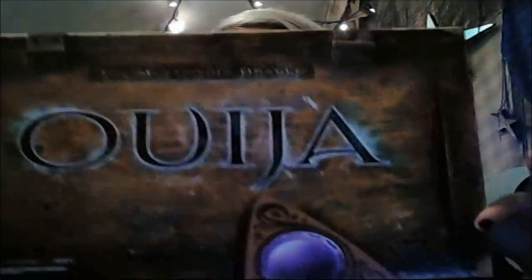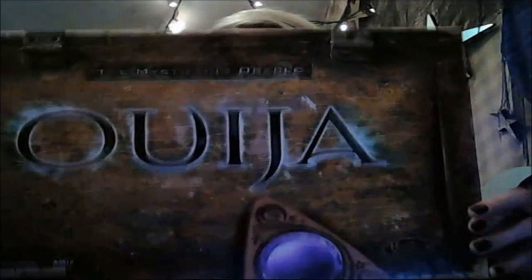Hey y'all! I have a surprise that I received in the mail that I am humbly grateful for. We are going to unbox the Hasbro Ouija board. I've heard many bad reviews, so I'm gonna give it a try.